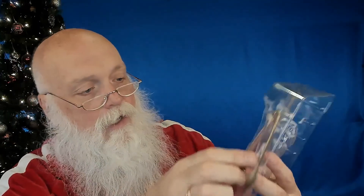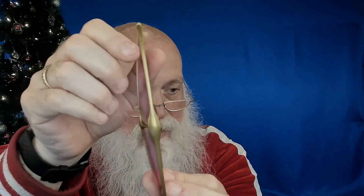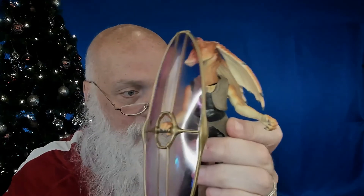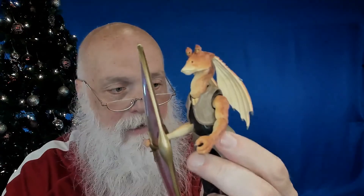Now let's take a look at the accessories. We've got this shield in the package. It's a bit of a hard plastic material and has a hand grip, so we can take Jar Jar's hand and stick it in there — grab hold of the shield. There you go, he's got it! We've got Jar Jar holding the shield, and he can hold it right out in front. We can also rotate it.